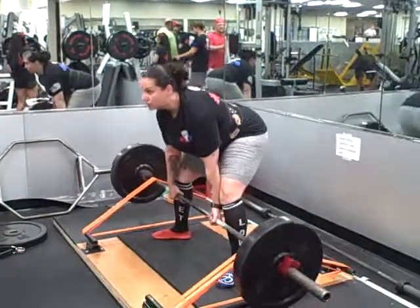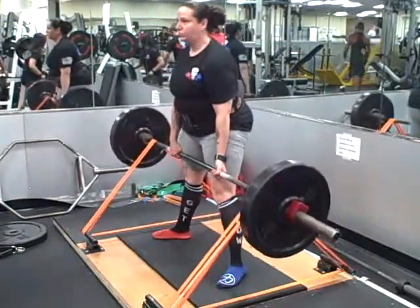Okay. Swat it up. Drag it, drag it. Hips, hips, hips. Squeeze your butt. Down.